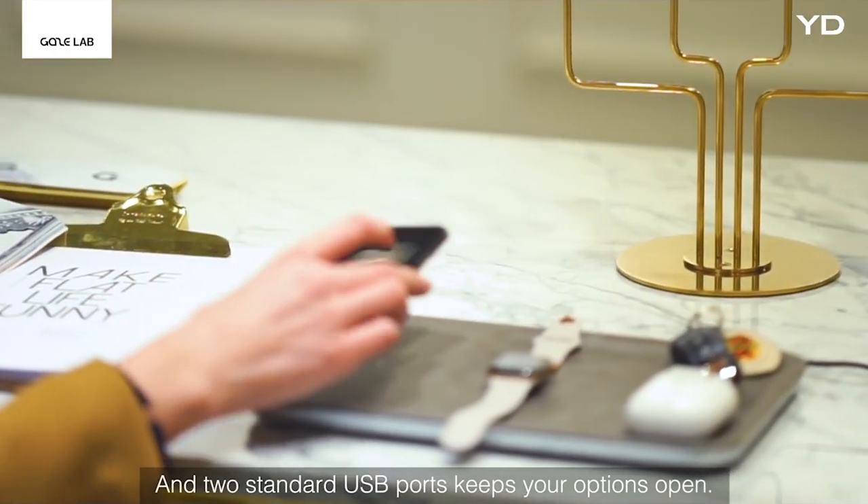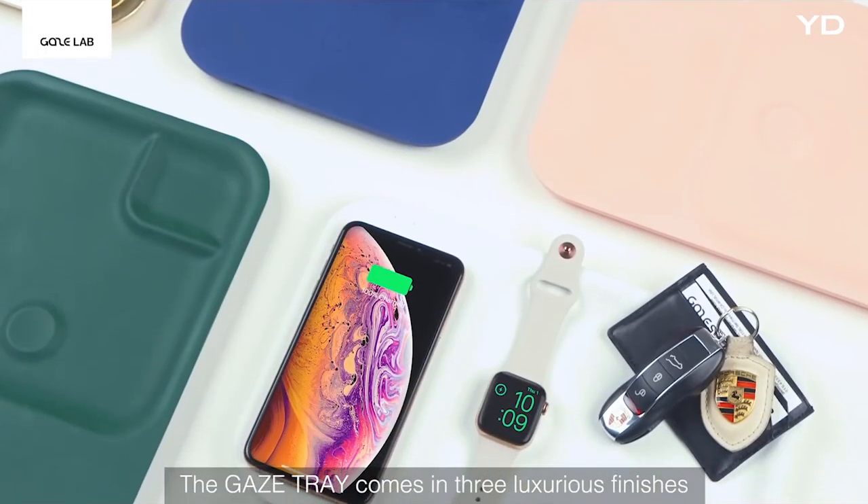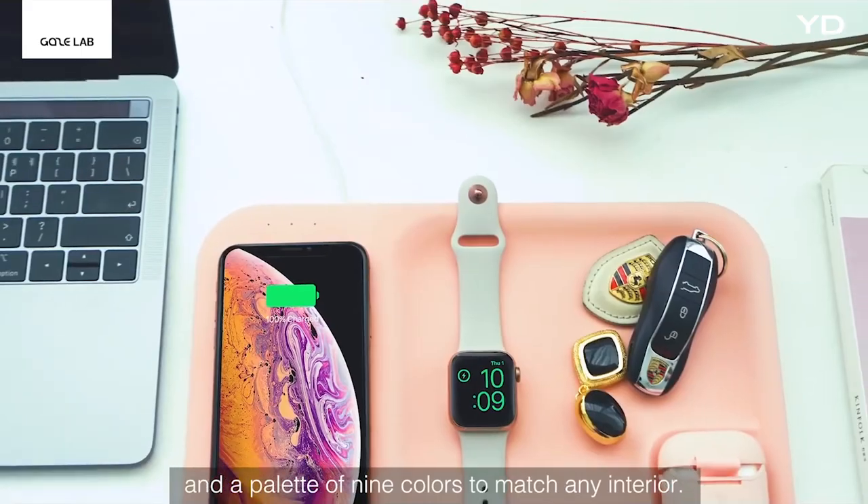And two standard USB ports to keep your options open. The Gaze Tray comes in three luxurious finishes and a palette of nine colors to match any interior.